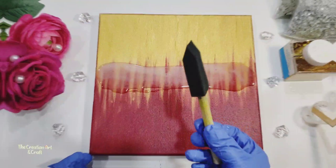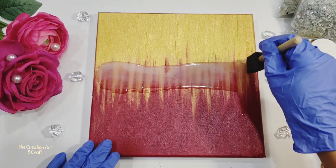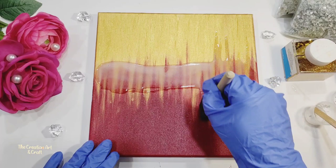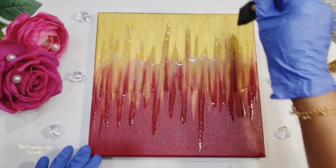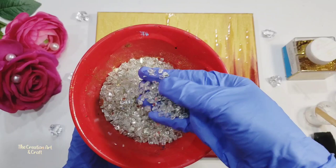Now with a smudge brush, let's add some lines. Stretch your resin in the up and down direction and try to make lines. Now we have to sprinkle crushed glass — make sure you evenly spread it.